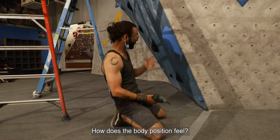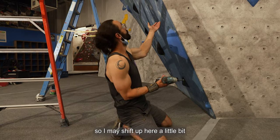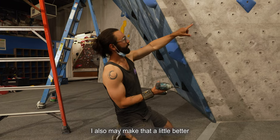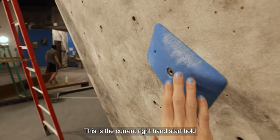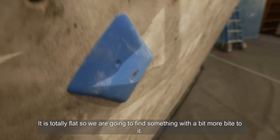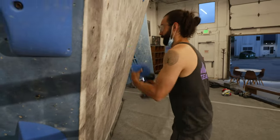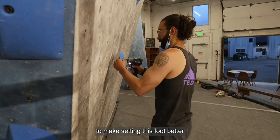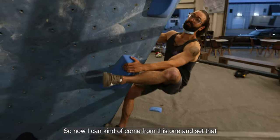How does the body position feel? It's a little too small a ball, so I may shift up here a little bit. I may also make that a little bit better — this is the current right hand start hold and it's totally flat. So we're going to find something with a bit more bite to it to make setting this foot better. It's not loads better, just enough. Now I can kind of comfortably pull on and set it back.